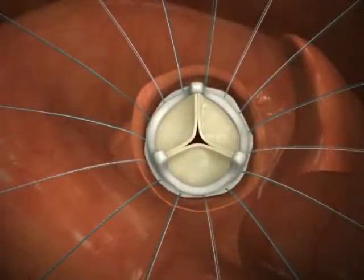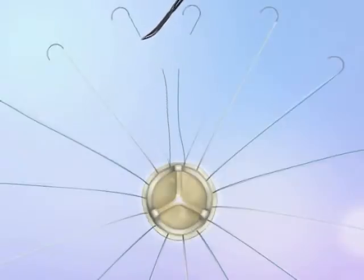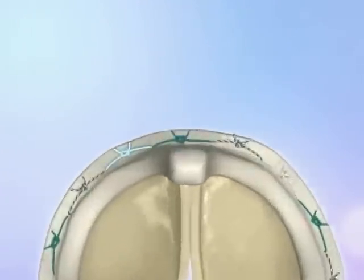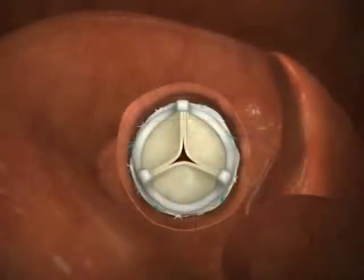Properly seat the valve in the valve annulus. Cut off the needles from the suture and tie light colors together: white to adjacent white, green to adjacent green, and co-braid to adjacent co-braid.